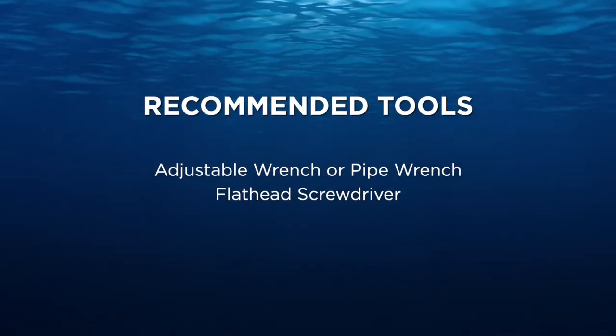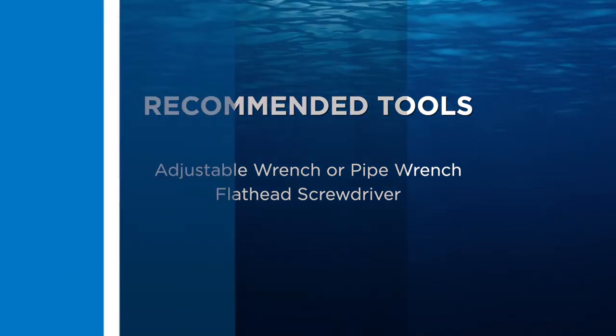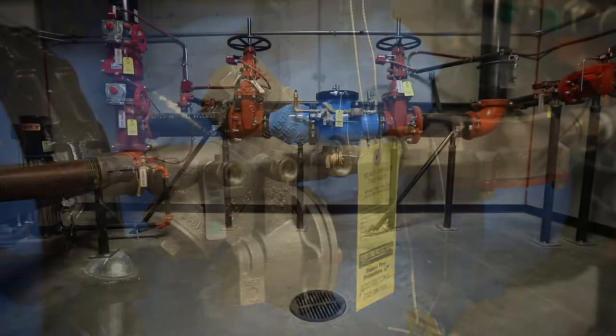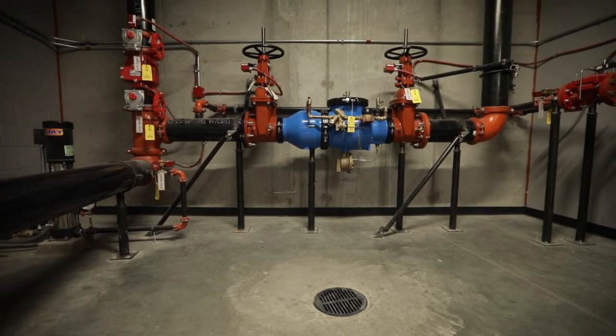You'll need the following tools to complete this installation. If you're installing your 975XL2 in a building, you'll need to provide a suitable drain arrangement to drain off spillage from the pressure relief valve and prevent water damage to the property.